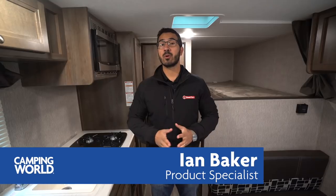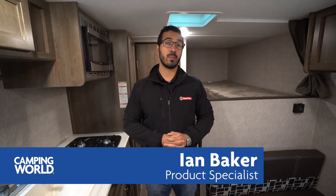Hi folks, I'm Ian Baker and today we're going to go over the 2019 Coleman Lantern 17 FQ. This is a great family model. You have two bunks right back here — the single over the double, the dinette, and the queen bed. Plus, this one weighs just over 3,000 pounds, meaning you can tow it with some of your smaller to midsize SUVs.